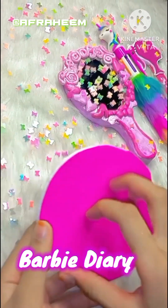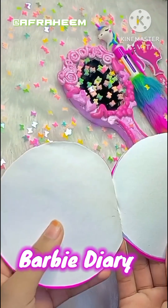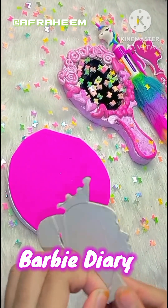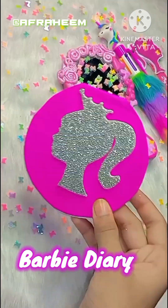Then I made this Barbie diary, which is pretty and easy to make. You can try this too — I hope you will like it!